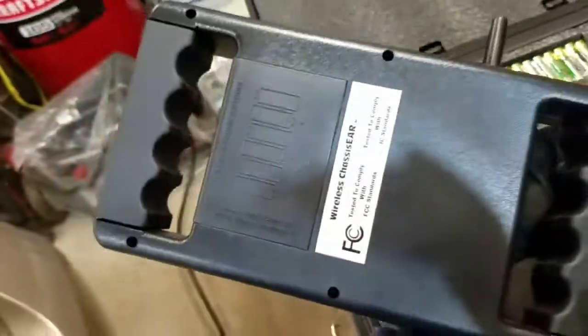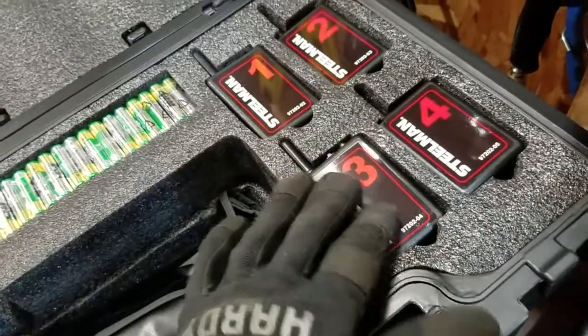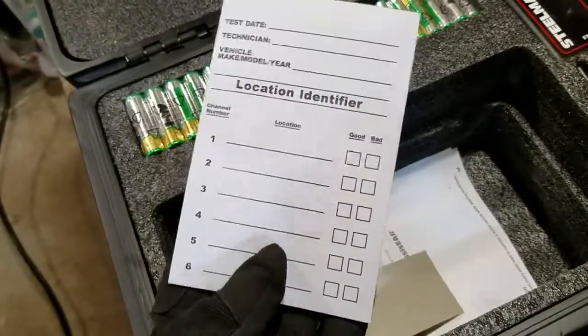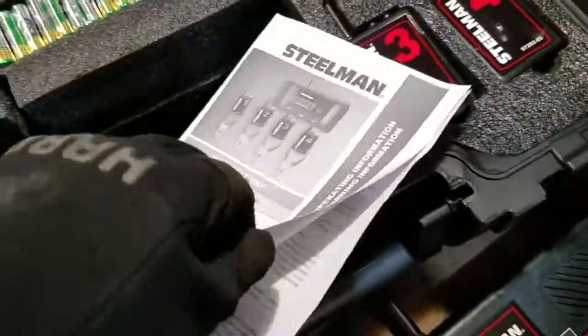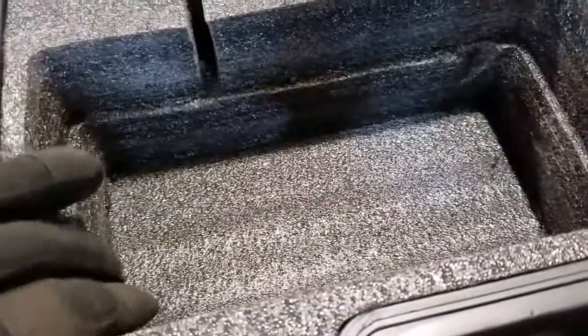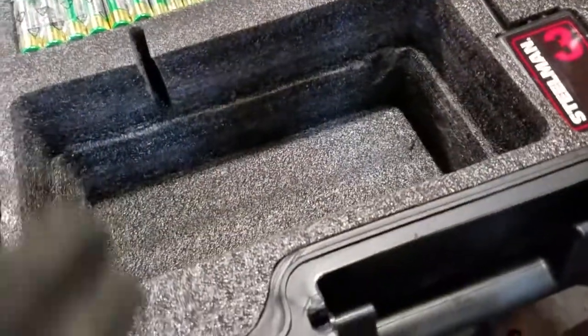The receiver takes six AA batteries, and then each one of these transmitters takes four AAA batteries each. Here's the pouch — down in here we have the notepad. And the instructions manual, which is pretty straightforward. You can actually download it beforehand from their website before you order. As you can see, this case is pretty deep — you could probably fit some other stuff in here. The case is kind of like a vinyl material; it looks really nice.